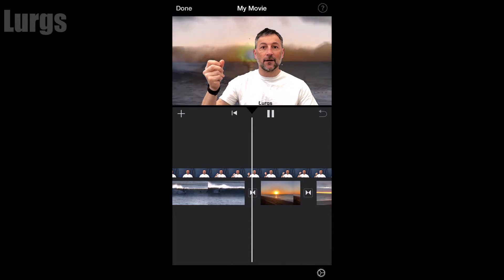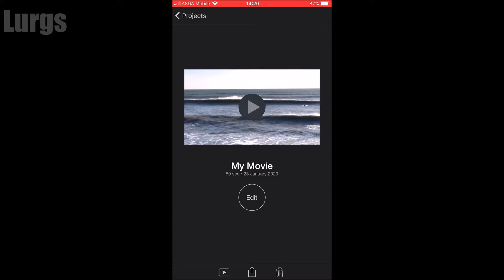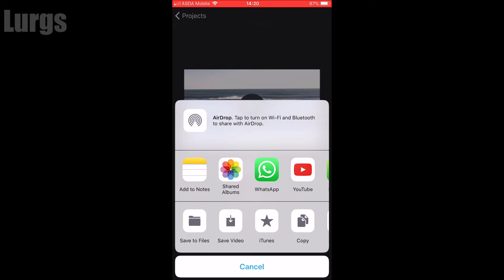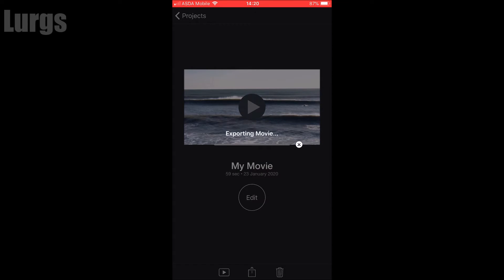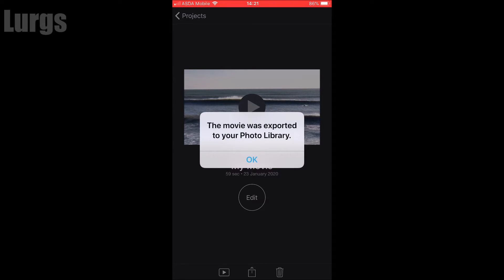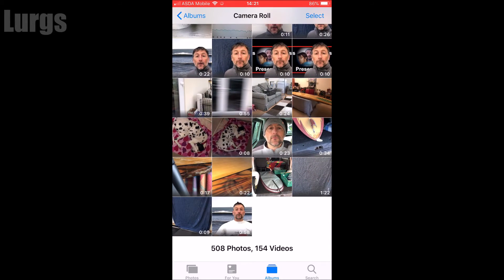Once you're happy with all your edits, click 'Done' at the top, then click the export item at the bottom to save your video. You can save to Facebook, WhatsApp, or YouTube, but I'm going to save it to my iPhone. Click 'Save Video' — this allows you to save at various different qualities. I'm going to save at 1080p 60 frames per second. It will now export the movie to my iPhone photo album.